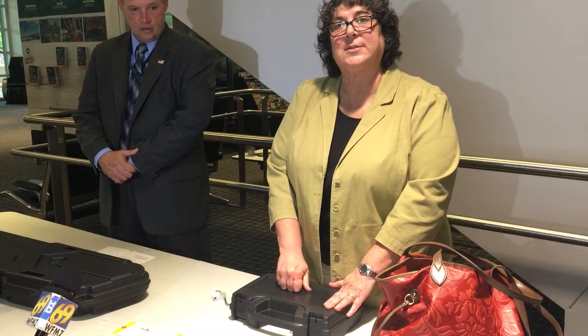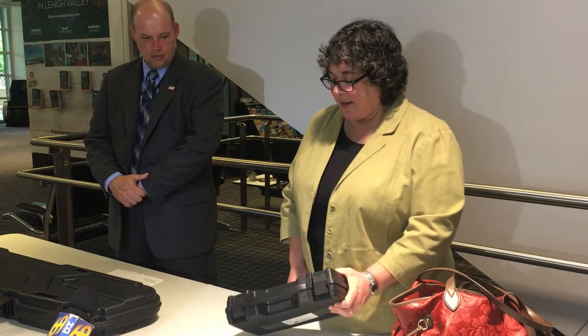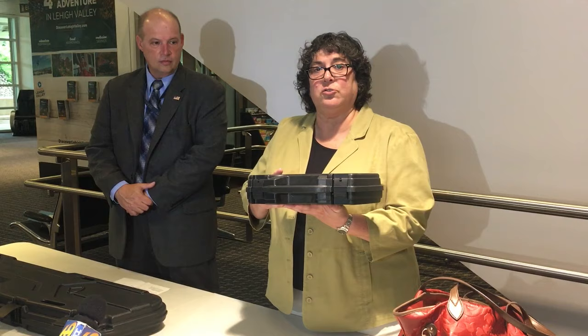You see this case has a spot here for a lock. So you want to take your lock and affix the lock. Then you take the case to the airline check-in counter. You take it to the airline check-in counter and you tell the representative for the airline that you want to declare that you want to fly with your firearm.